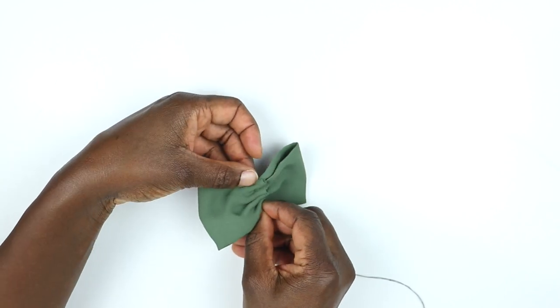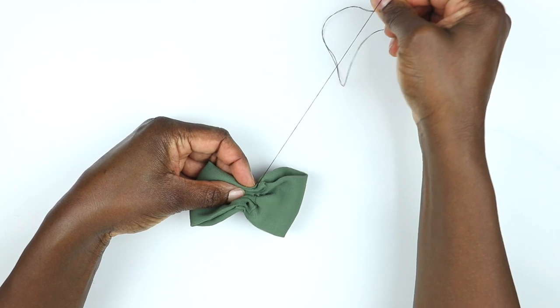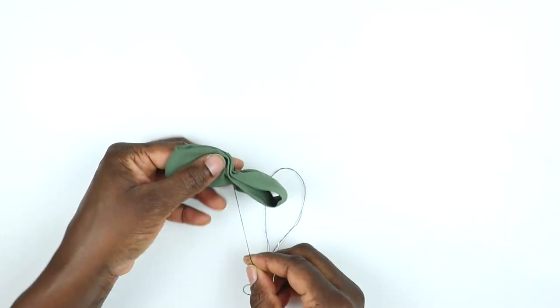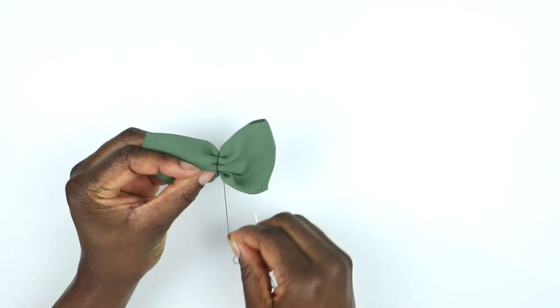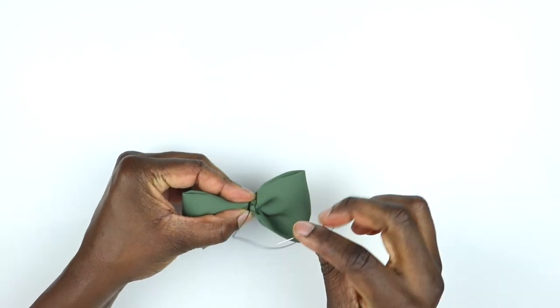Then I just used a needle and thread with a simple running stitch to bring all the layers together. I pulled the thread through and then wrapped it around the center of the rectangle a few times — that's what creates the body of the bow.